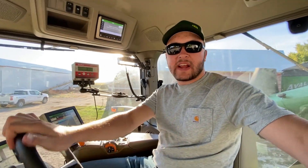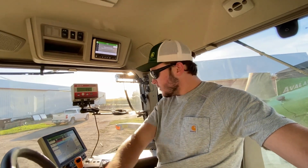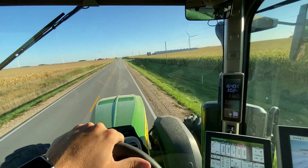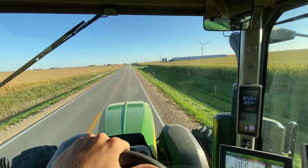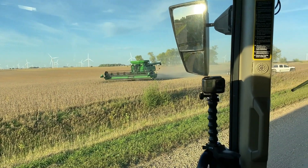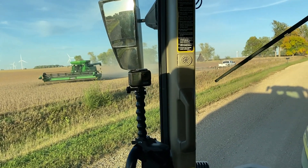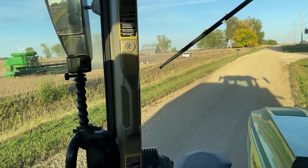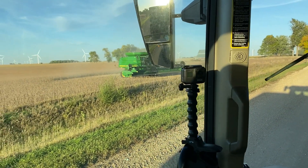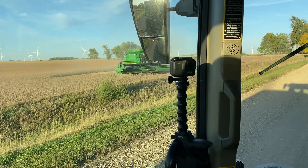We're getting rolling here — taking off in the cart, the track combine and the head just getting ready to take off. Making sure we're dialed in, ready to go full speed, and away we go. Just getting opened up here — got enough open that we can get around and get out with the head and cart. Jim's in there, we're going to go grab a truck, get dumped on by the combine once we've got enough, and open her up.